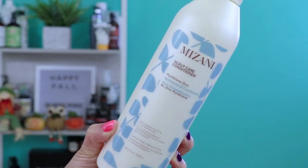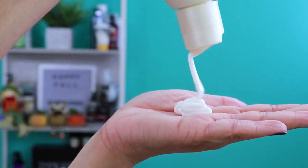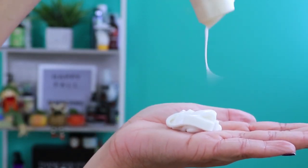Step three: condition. This anti-dandruff conditioner softens hair and soothes the scalp. Just like the shampoo, it too moisturizes, nourishes, and calms the hair and scalp. I'm going to massage this into my hair gently for three minutes and then rinse.